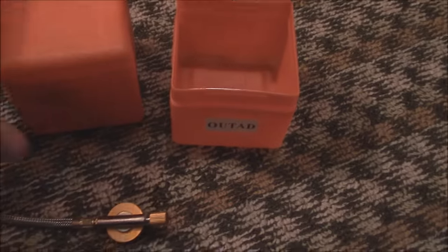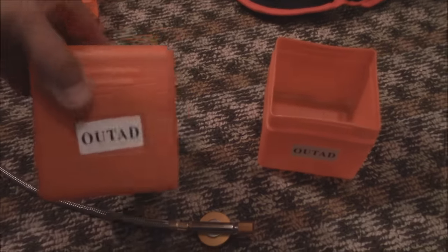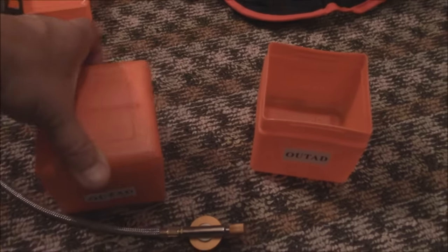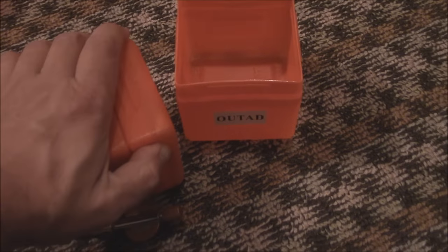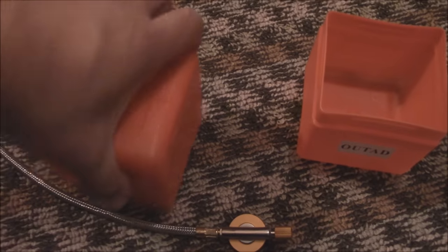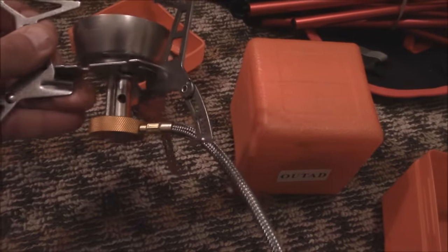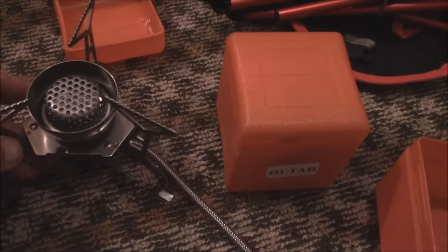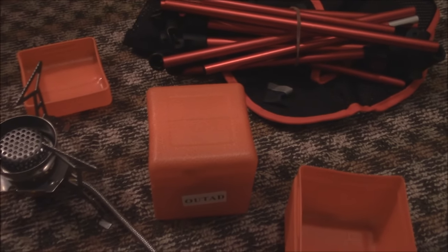I'm also going to be hitting — I've already hit 13,000 subscribers — and with this video I'll hit 400 videos. So to celebrate that, I asked them if they could send me a second stove. It's the same exact thing. So what I'm going to do is, after I use this and show this, I'm going to have some kind of giveaway. The second stove is going to go to one of you guys.